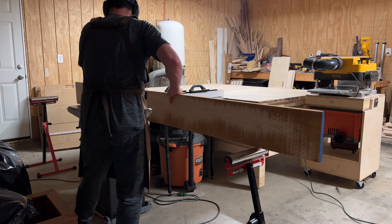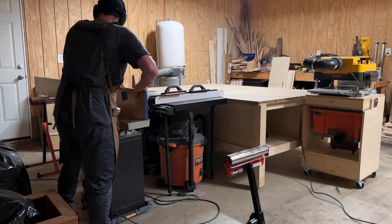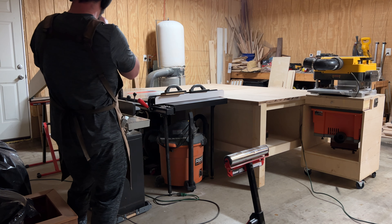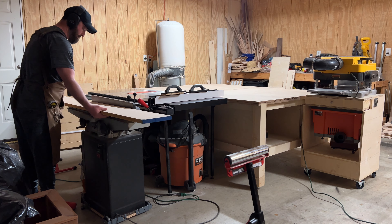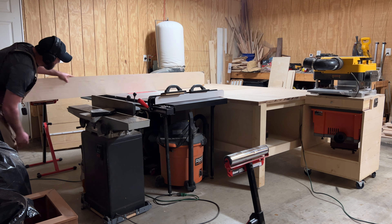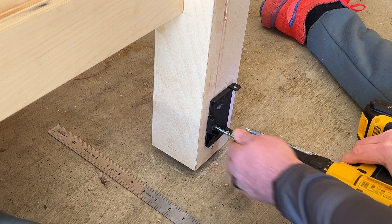Then here I took this hard white maple that I got from West Vice here in Southeast Texas — that is my local hardwood dealer. They have all kinds of other stuff like drawer slides, hinges, screws, and nuts. It's a really great store if you live in the Southeast Texas area — West Vice Hardwoods. I took the piece of maple and milled it down because I'm going to skirt the entire table with hard white maple.